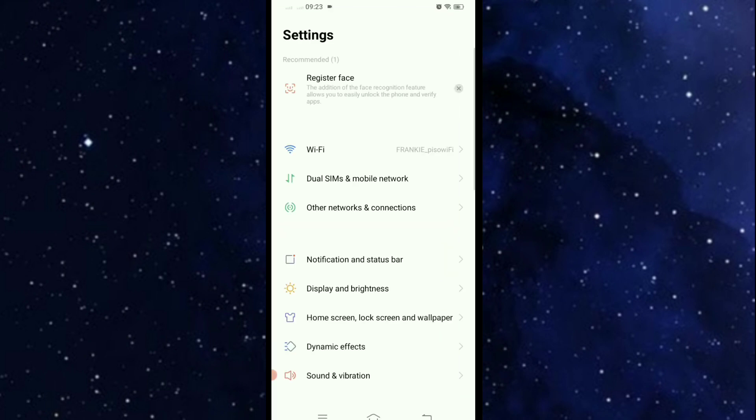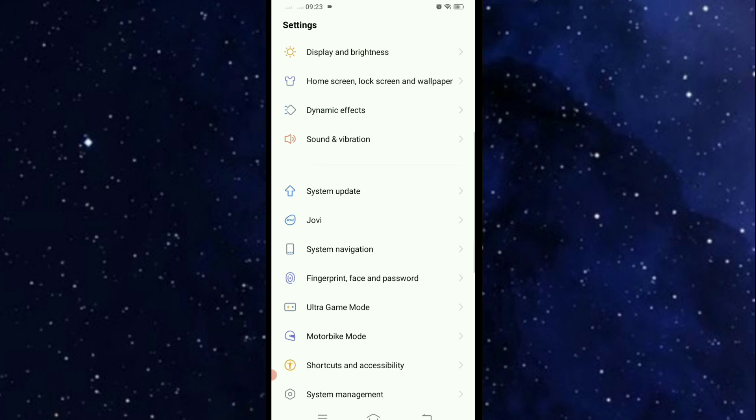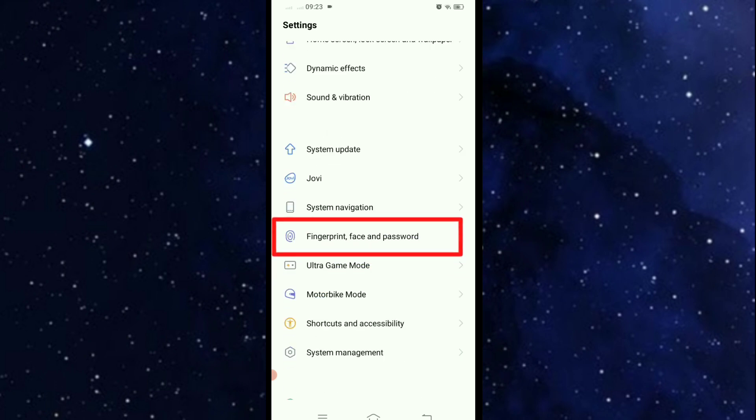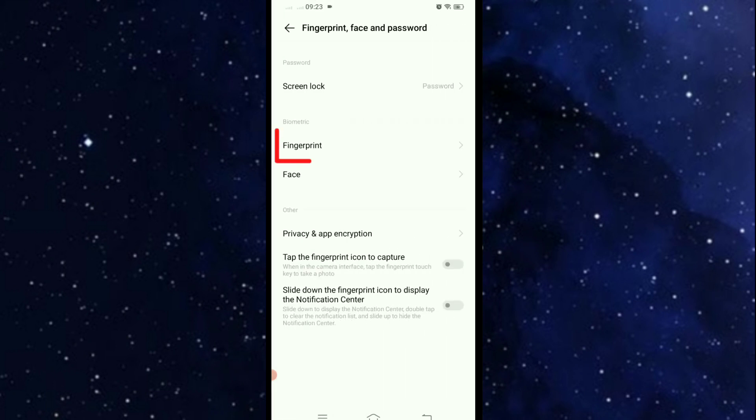In Settings, scroll down and go to Fingerprint, Face and Password. Then click Fingerprint and here type your password.